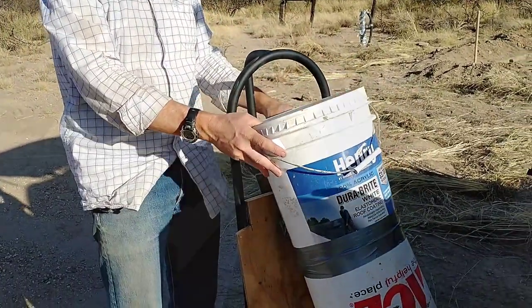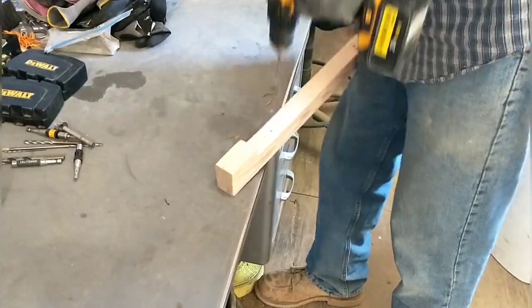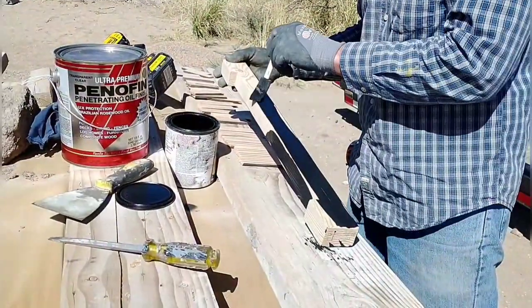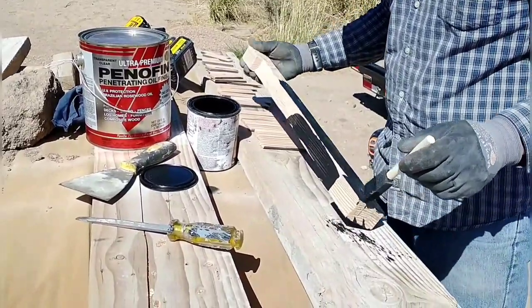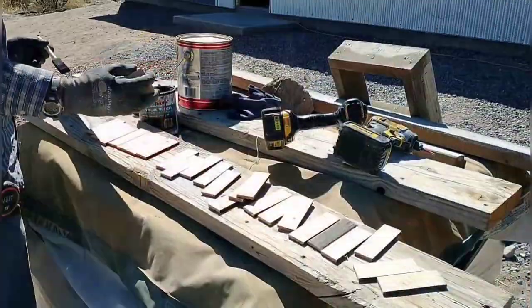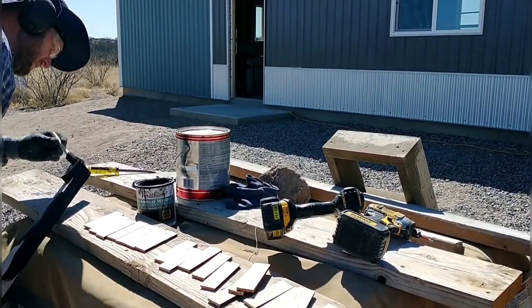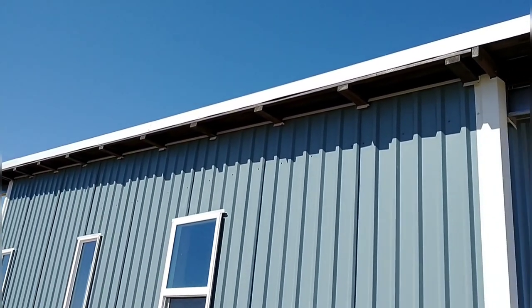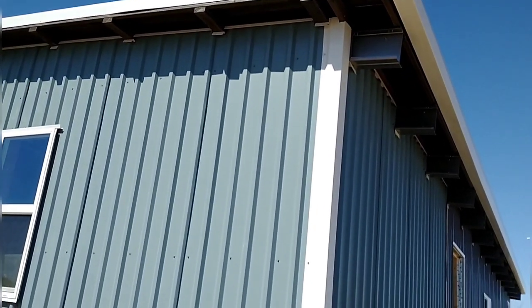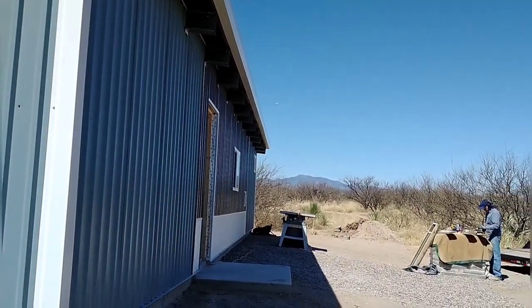One small follow-up task is to add ventilation to the air gap created by the purlins between the metal sheeting on our roof and the underlayment — the foam part. To do that I needed to first put up a place for my ladder so I don't scratch the trim. I also have these little spacers to put in between the eave and the side trim to move that side trim out and create a gap.